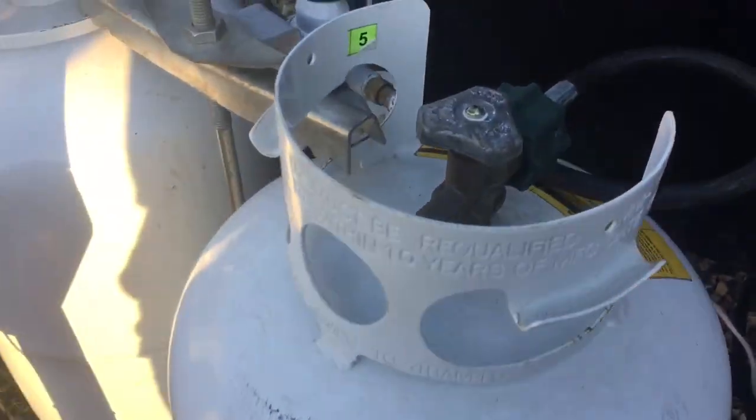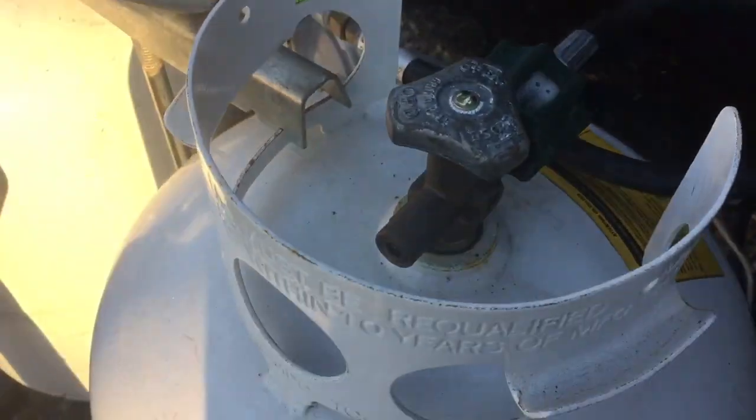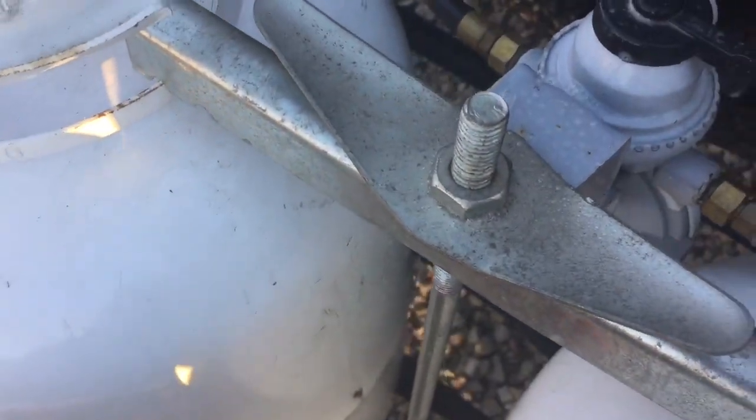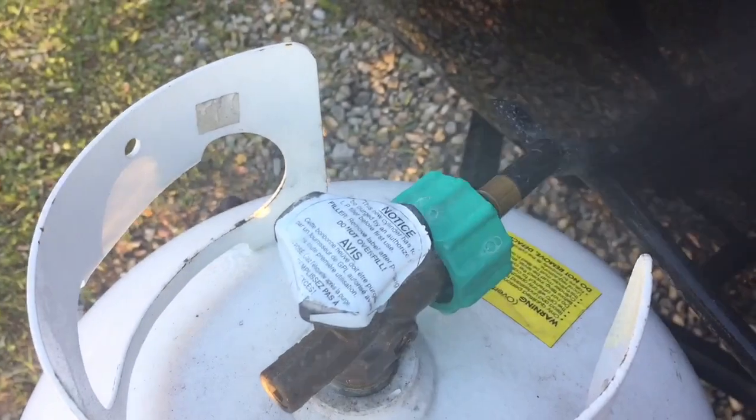Now you can see that I have the cover off of my tanks here. So what I'm going to do is a little leak test. I've got some soapy water leak detect and I'm going to spray it around all the joints and see where my leak actually comes in.